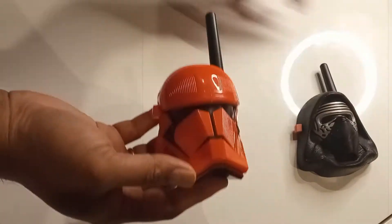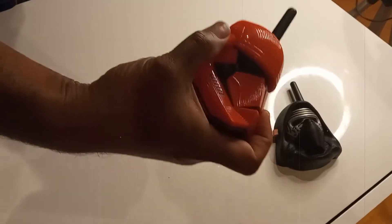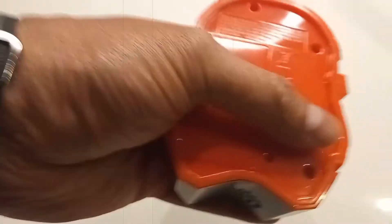So here are the walkie talkies. You got to press this to talk, and the microphone is on this side. And in the back there is an on/off switch button right here.